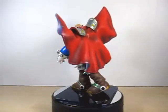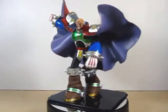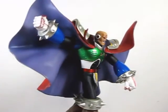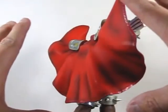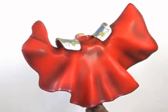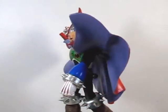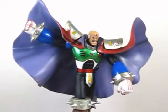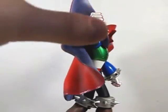Despite the fact that it has no articulation, this is a very nice statue. I like that it gives the effect of Sigma definitely flinging his cape, showing he is ready for his battle with X. They really capture that feature so well on the back with the cape, and they did a fantastic job on the paint. If you don't have a Sigma statue or figure in your collection, this is something you have to get.